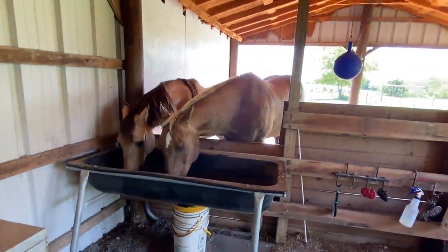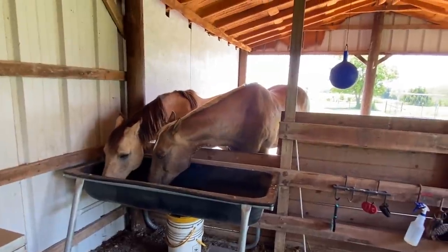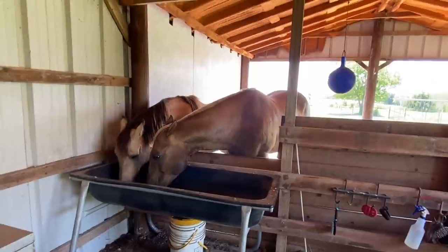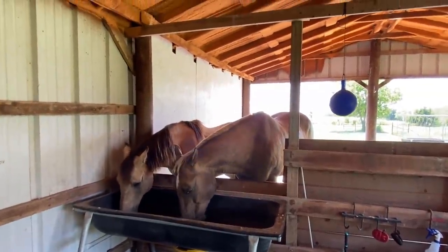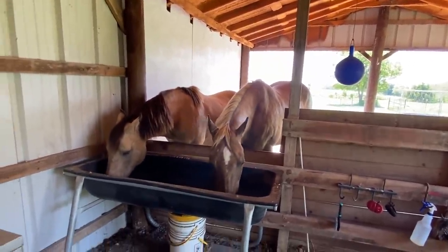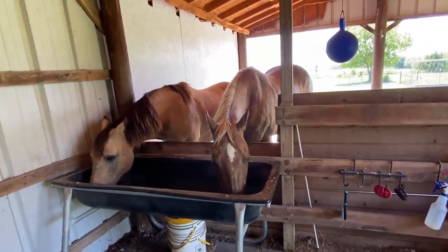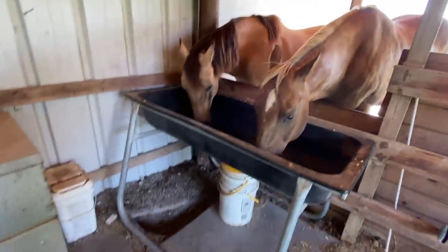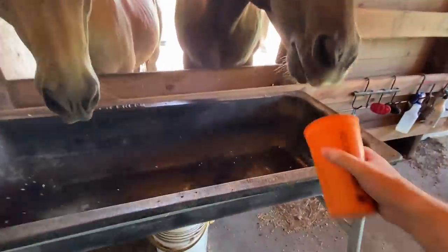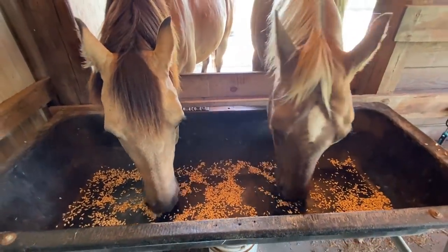Buddy's nudging his way over there but Ransom's holding his own a little bit. They're getting more comfortable — Ransom isn't what I call shell-shocked anymore, where he was flighty to any movement by Buddy. He was so willing to please that he was almost panicky. Now he's getting a little bit of confidence. He's got some bite marks on him and he does get pushy on me. I'll give them a little more oats since they're being good — just a half cup spread out.